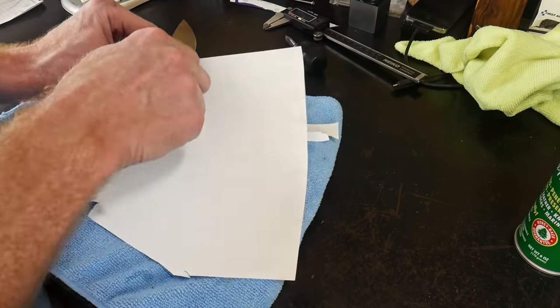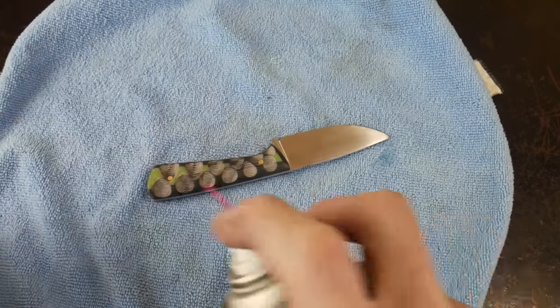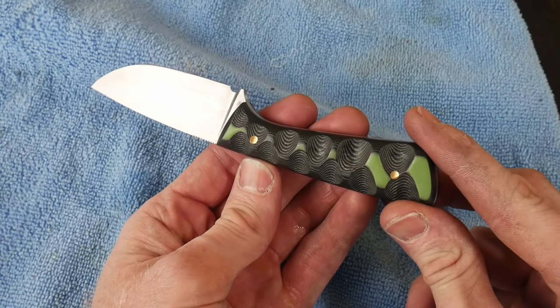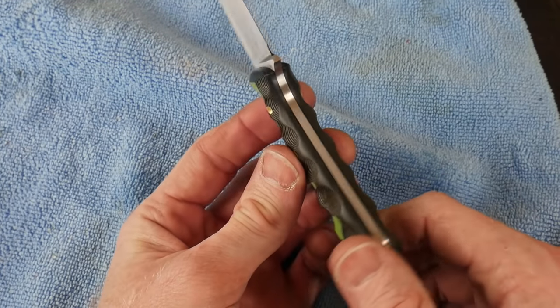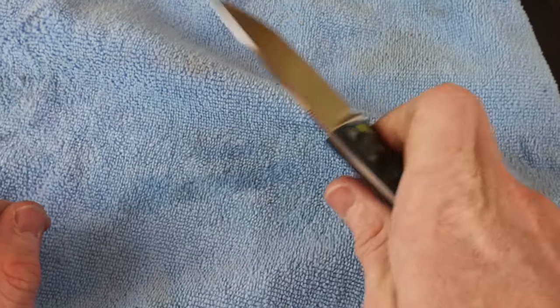That pretty much concludes this guide. I hope this video gave you all some inspiration in making your first knife and provided you with different techniques to employ on your first knife build. If you enjoyed this video please hit that like button down below and consider subscribing. If you have any questions during your first knife build, put them in the comments and I'll do my best to answer them. Until next time, I'll catch y'all on the flip side.